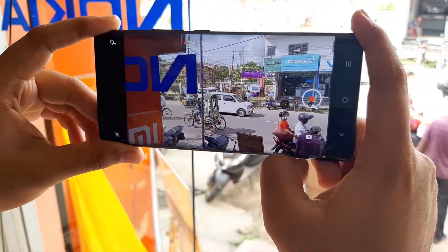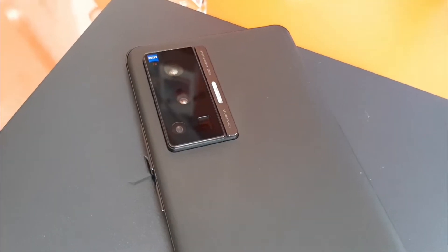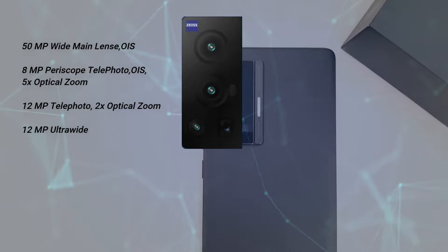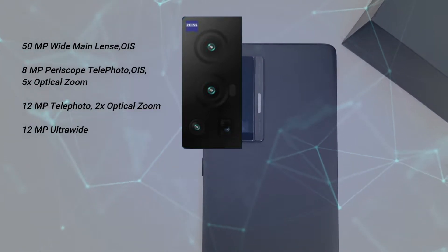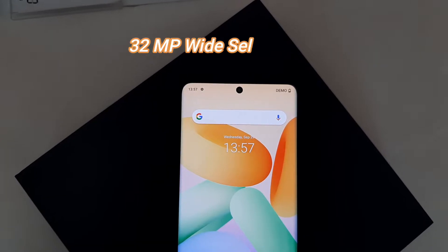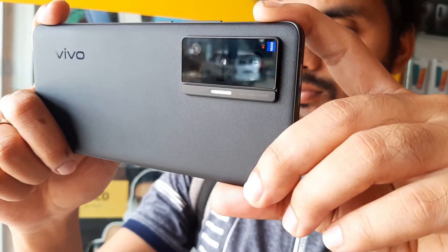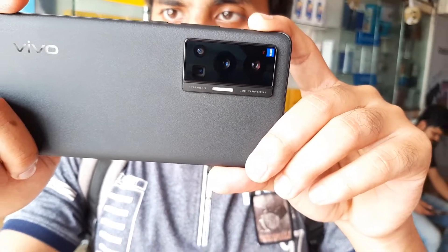The camera is very king - this phone is going to be the king of cameras. Vivo has used totally next-level camera technology here. We get a 50 Megapixel main camera sensor with OIS, then an 8 Megapixel periscope telephoto lens with OIS and 5x optical zoom, then a telephoto lens with 2x optical zoom, and a 12 Megapixel ultra-wide lens. This is one of the best camera phones with ZEISS optics and lens coating system.